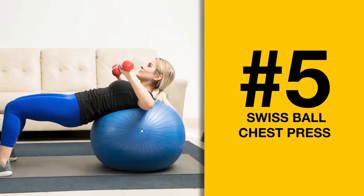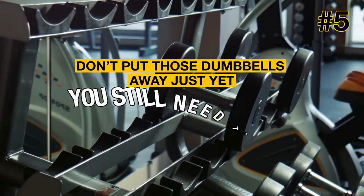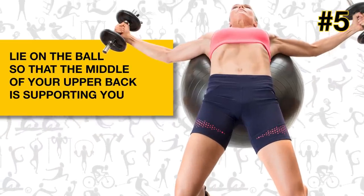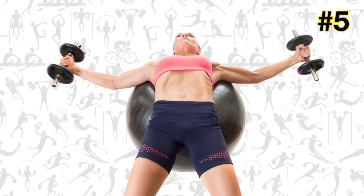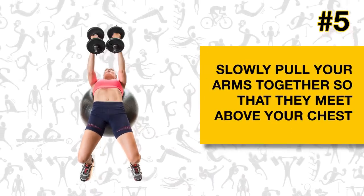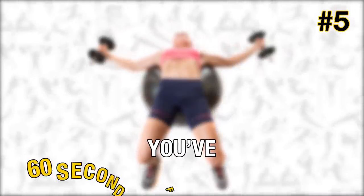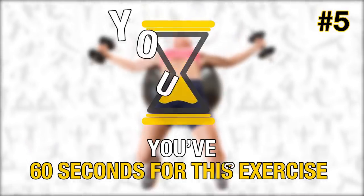Exercise number five: Swiss ball chest press. Don't put those dumbbells away just yet — you'll still need them. Grab an exercise ball too; if you don't have one, a comfy bench will do. Lie on the ball so that the middle of your upper back is supporting you. With a dumbbell in each hand, extend your arms out to the sides. Keep your elbows slightly bent and facing up to avoid injury. Slowly pull your arms together so they meet above your chest, then gently bring them back down to the sides. You've got 60 seconds — don't rush it, you're balancing on a ball after all. All right, you can begin.